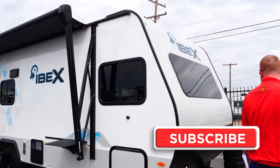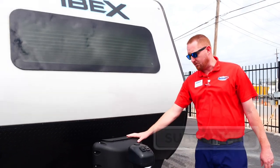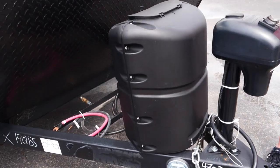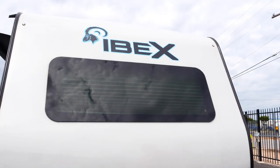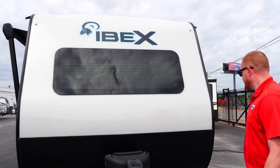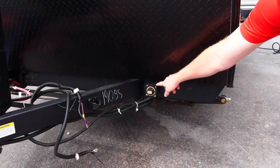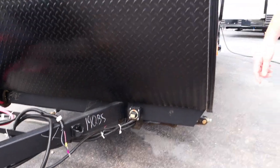Around the front, there's a power tongue jack and a 20-pound propane bottle. We'll mount the 12-volt battery with the battery cover. It's also got a full panoramic front window, which gives it an open feel inside and lets you see everywhere around the campsite. Plus there's a battery disconnect switch — if you want to kill the batteries when you're not using the camper, just hit that switch.